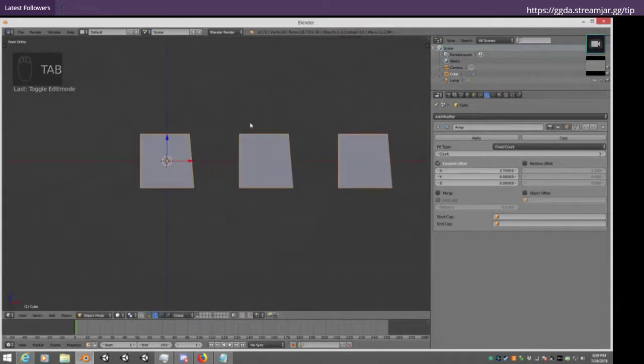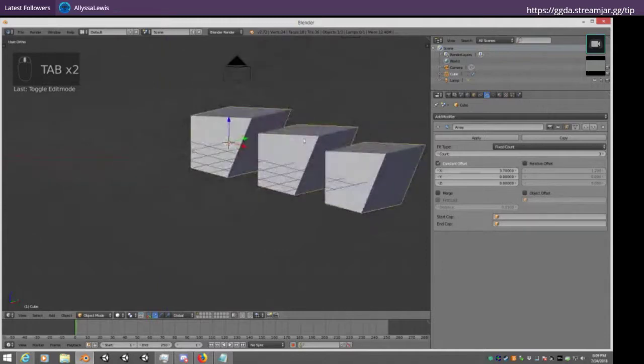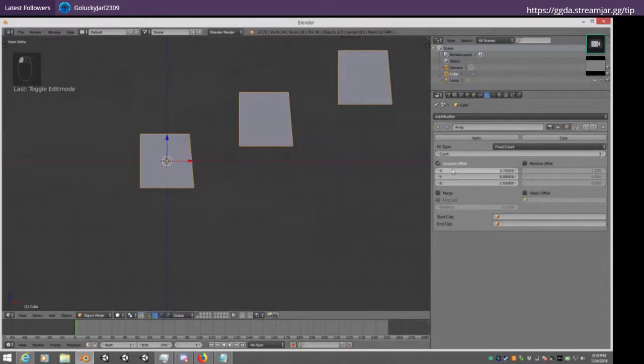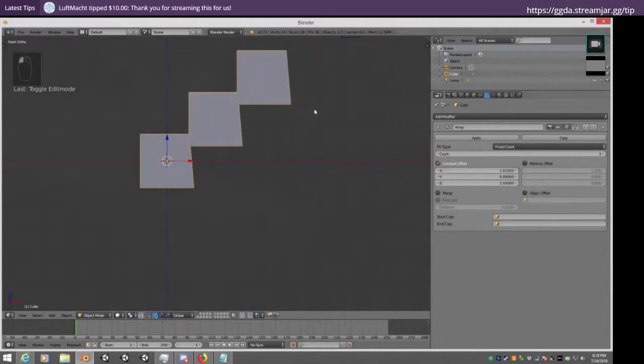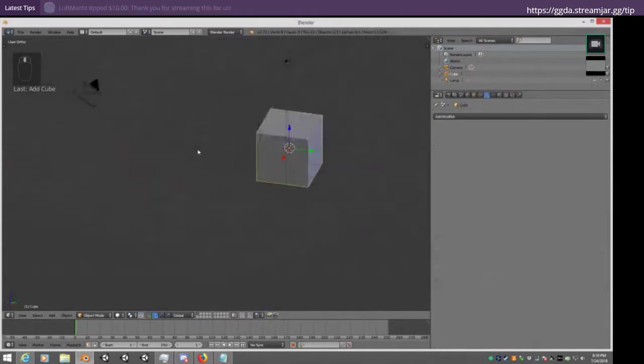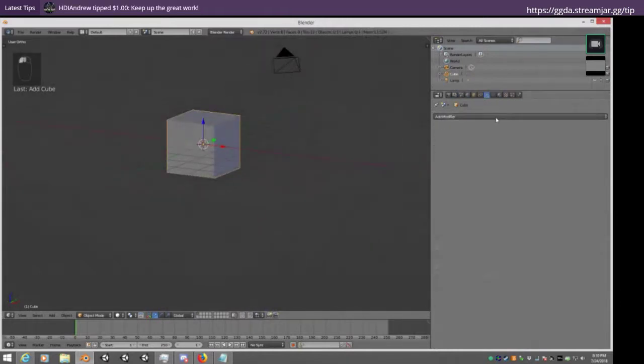We're going to give an overview of everything as we look at modifiers, and we're going to build a staircase towards the end — you'll see how we can use different modifiers to build stairs. But let's get there in a bit. Let's go ahead and throw out another cube here for a clean start. One that we talked about at SimFest, for any of you who are from SimFest, was the mirror modifier.